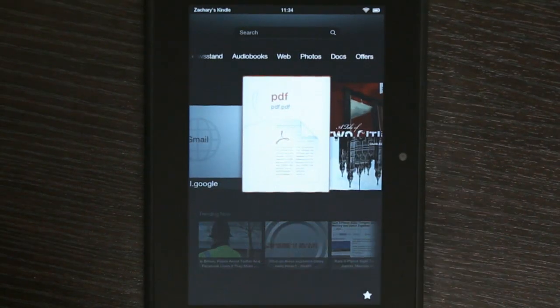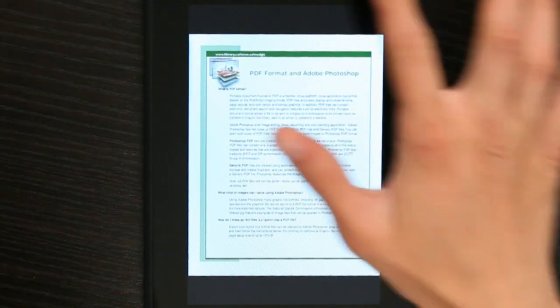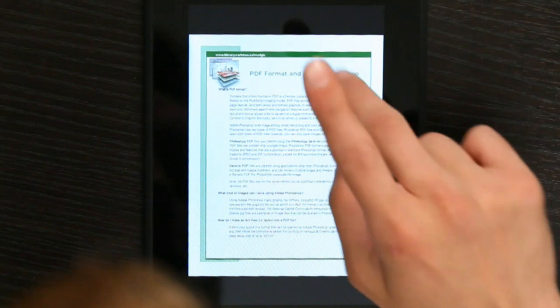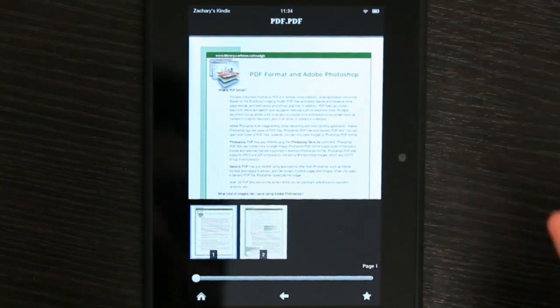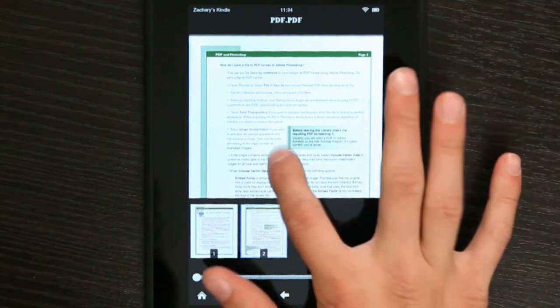I'm going to go over to a PDF I have. As far as I'm concerned, that is really tiny. One thing you do need to know about PDFs is they're not like EPUBs. I don't have a settings menu — all I have is changing pages. I can go into the second page and that's about it.